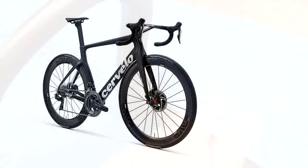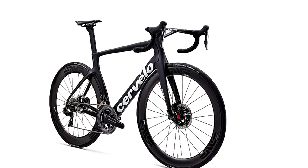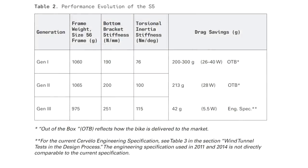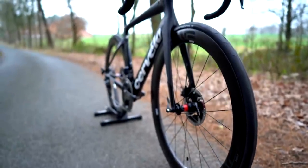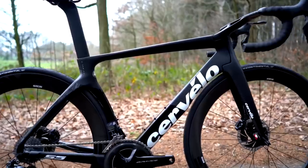One bike that's really intriguing regarding cable runs is the Cervelo S5 — the new 2019 model. This has gone through three generations: generation 1, generation 2 from about five years ago, and generation 3. The step from generation 1 to 2 was arguably the biggest jump, but visually the new S5 version 3 looks spectacular. It's got this exterior steering system which you'd previously find almost exclusively on TT and triathlon bikes, which is really interesting.